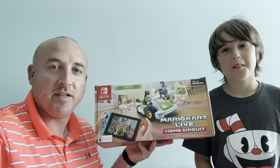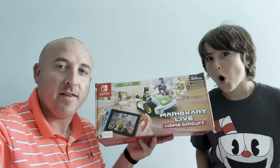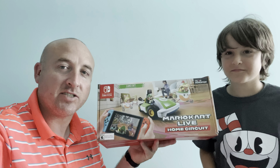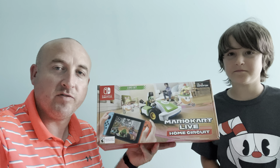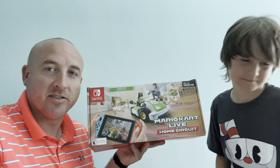We're gonna do a toy review on the Mario Kart Live Home Circuit. This is a system that connects a remote control car to the Nintendo Switch, and you can actually create your own game, your own circuit. It actually moves like a remote control car — it is pretty cool technology.